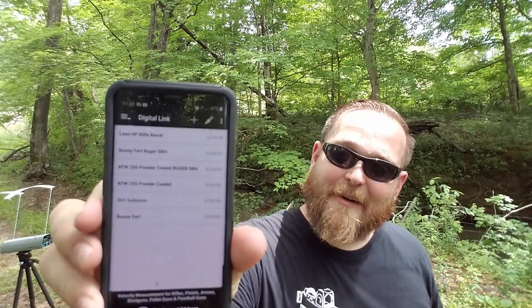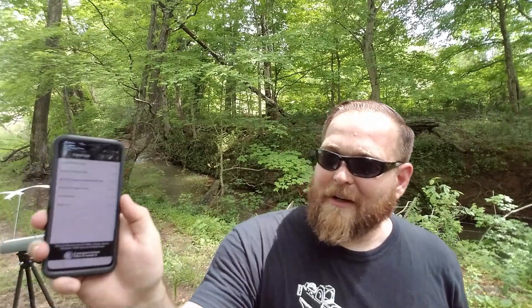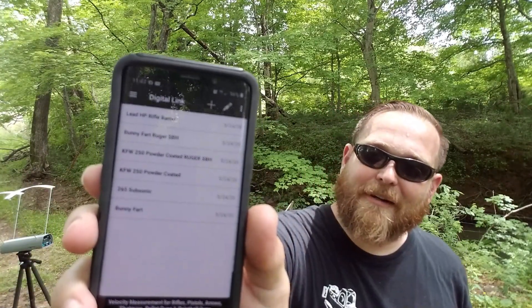This is really cool. Right here in the phone, I'm connected Bluetooth to the chronograph, and I can see I've got 'bunny fart' and '265 subsonic' and so on. I called this one the bunny fart. I did have some questions when I introduced that bunny fart load in my Henry Model X 44 mag video. I said this is just nothing but a lubed bullet — that red ring right there around it, that is your bullet lube. It may be remedial for some of you, but others had questions about it.